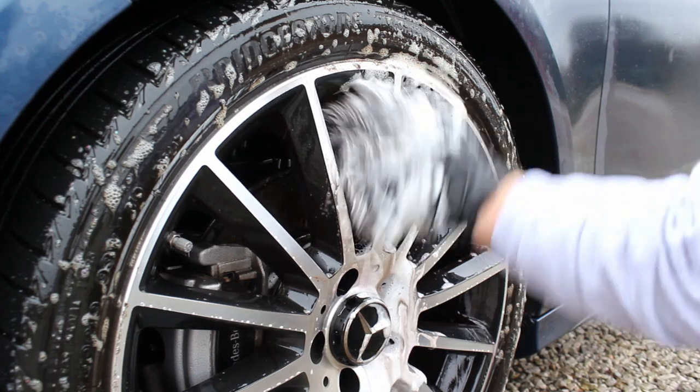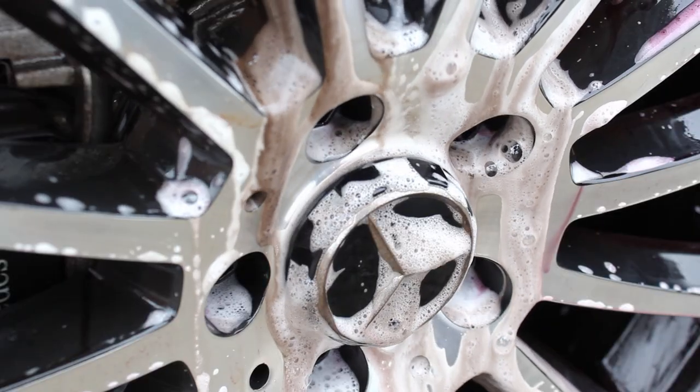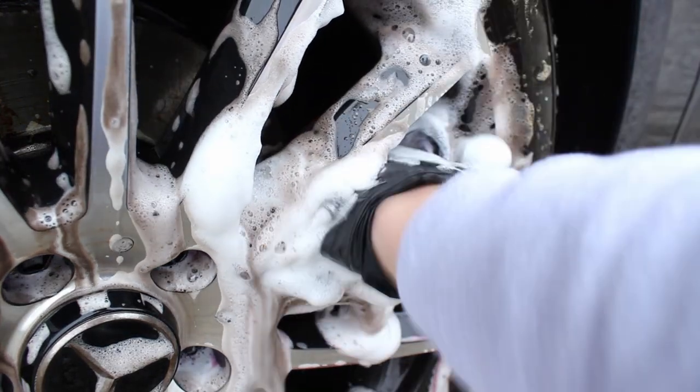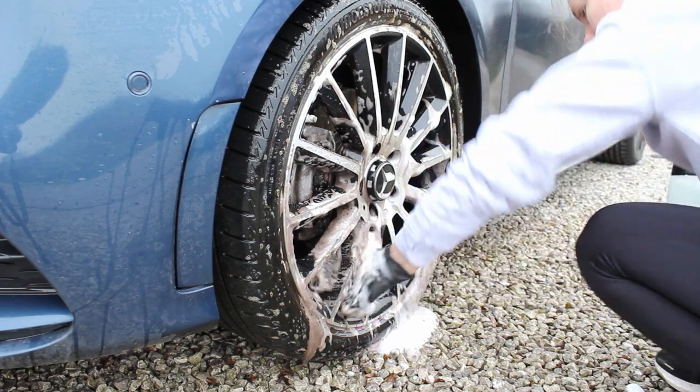Stiana Gloss Huell did a really good job at lifting a lot of the baked-on brake dust. The only area where it particularly struggled was inside the barrel of the wheel, where realistically I do think the wheels would have needed to come off the car and be treated with acid.